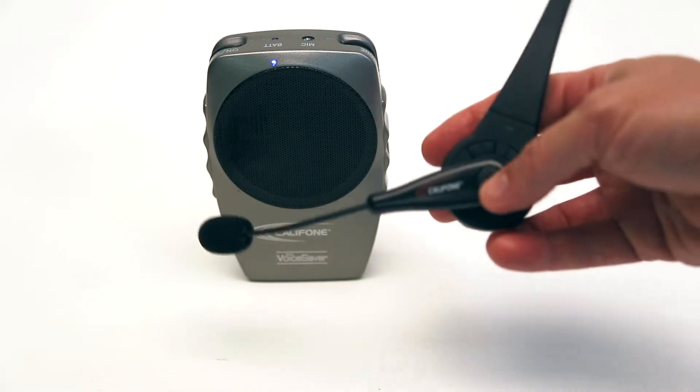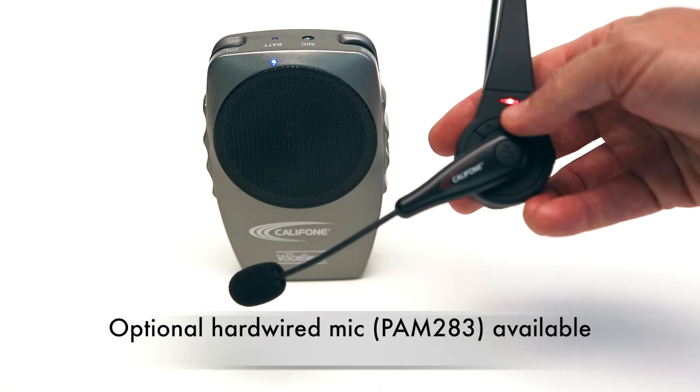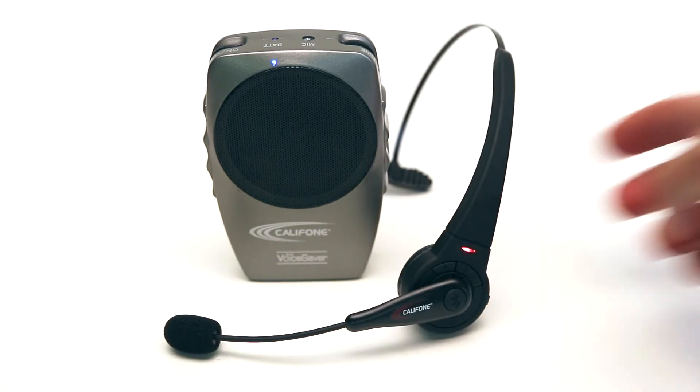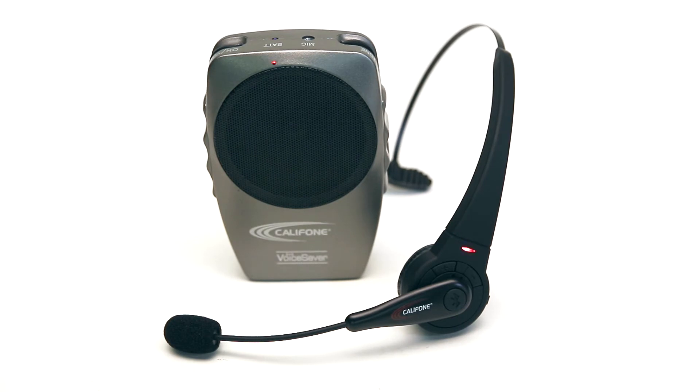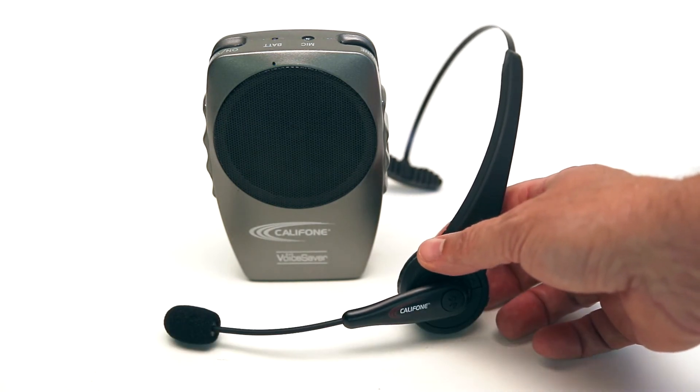Once the unit's turned on, you turn on the Bluetooth headset by depressing the button. You can see it starts flashing blue-red, seeking the PA. After about 10 seconds, it will automatically pair and you are ready to start your tour group or your lesson.